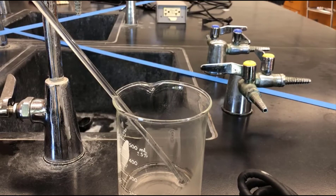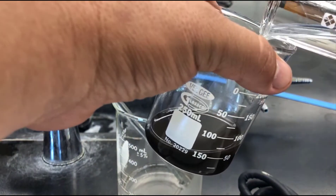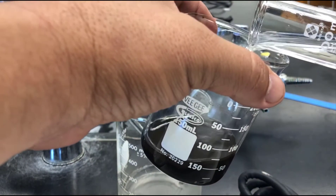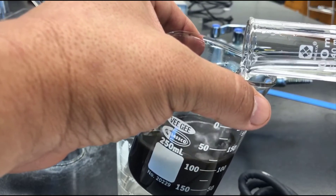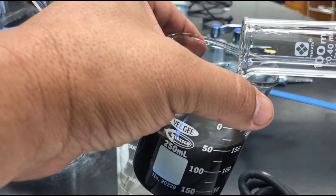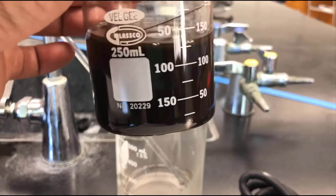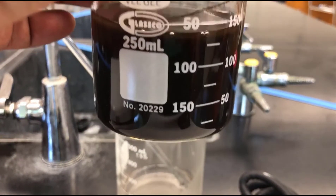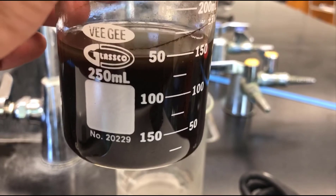Another thing to keep track of: things go a lot faster if you have things ready to go. Have the 100 mLs of water prepped before you need it. You can see that's all cloudy again, so we're going to give it a few minutes to settle and then we'll decant it again.